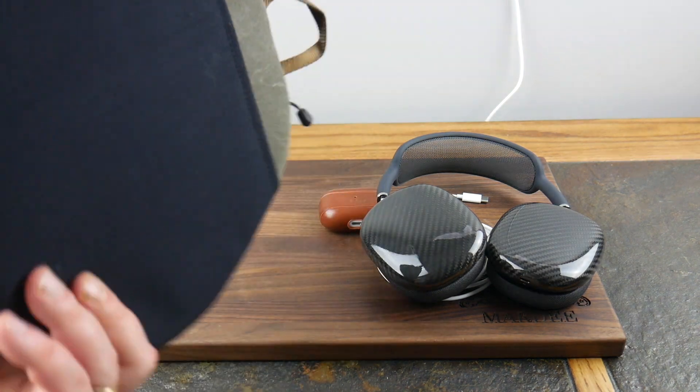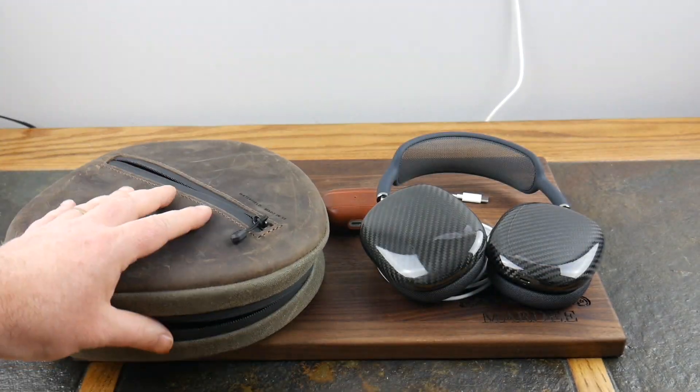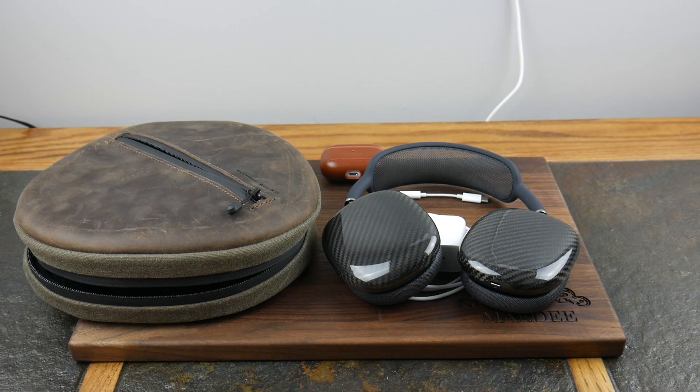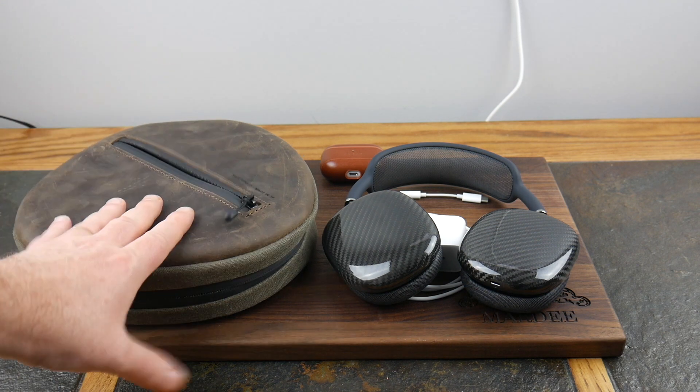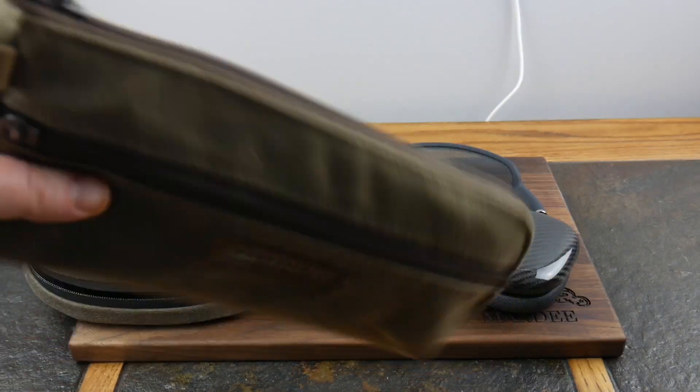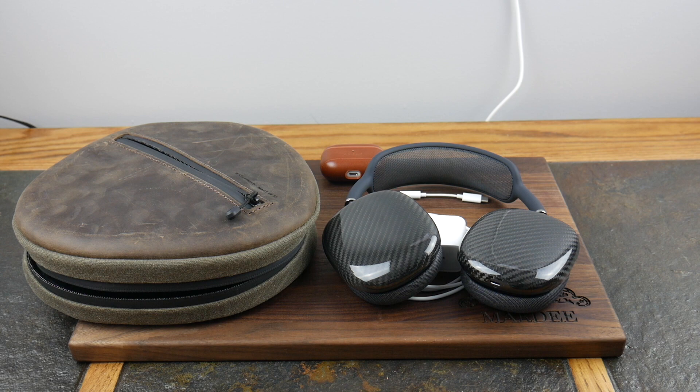That's really all there is to this lovely bag from WaterField Designs, made in the USA in San Francisco. Also, if you're wondering what the carbon fiber-looking things on the AirPods Max are, those are a MonoCarbon carbon fiber case — not skins, actual cases. I'll put a link to that video up here. Check the show notes for a WaterField Designs link. They also have great bags for Nintendo Switch and other gear — quality stuff, wax canvas and leather, and they look great. If you liked this video, give it a thumbs up, subscribe, and as always thanks for watching!